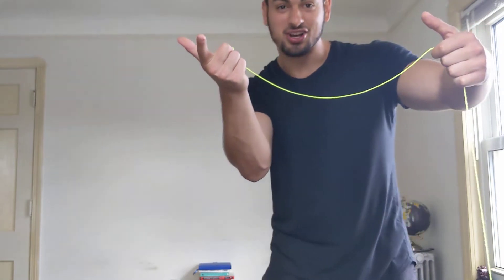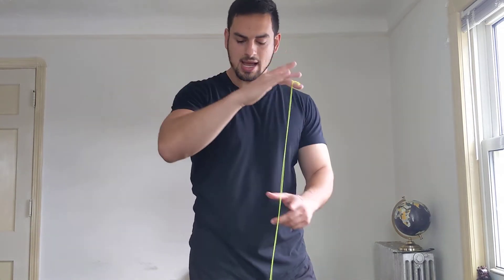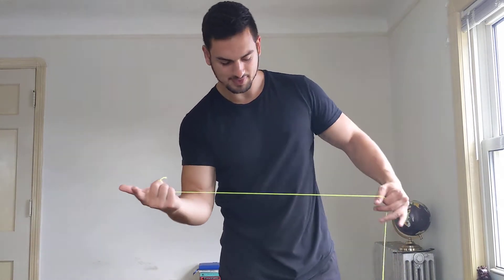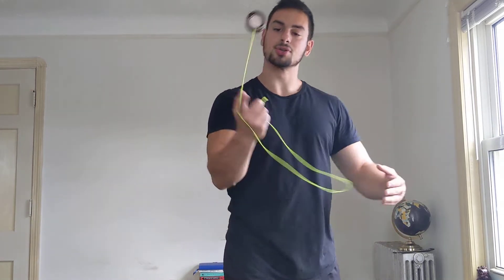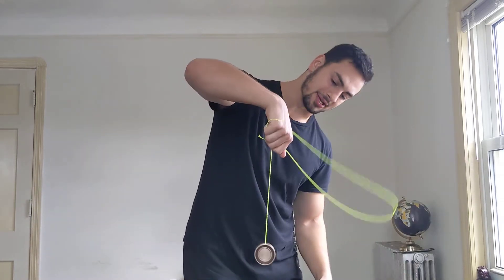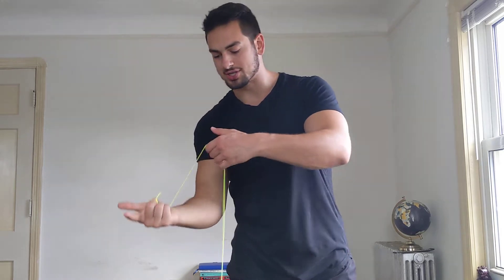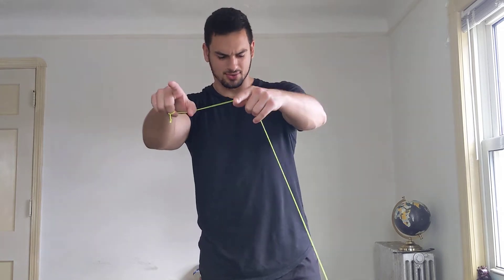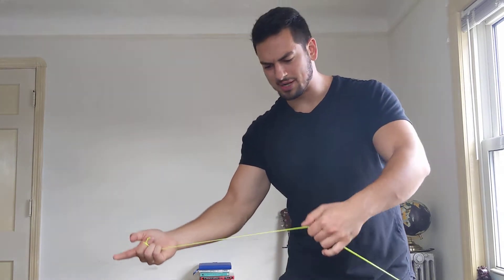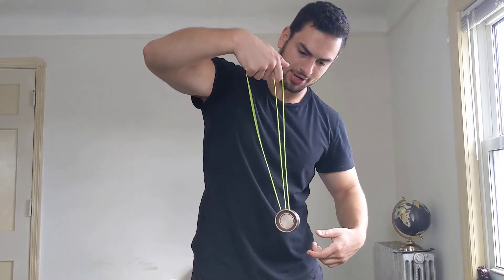With these two fingers — my gun hand — I'm actually gonna make it a claw and pinch the string. What's happening is that loop is following the yoyo's trajectory, almost chasing it like a pac-man. The way I create that loop is: once I'm a little higher than horizontal, about here, I'm pinching with these two fingers, grabbing that loop, and just carrying it over.